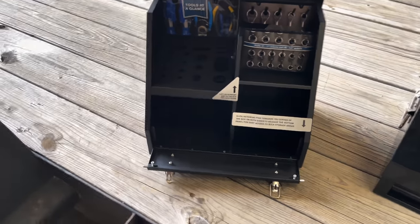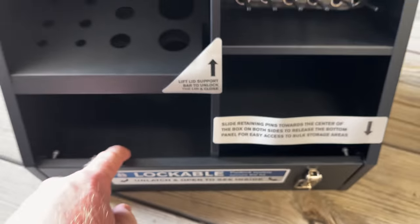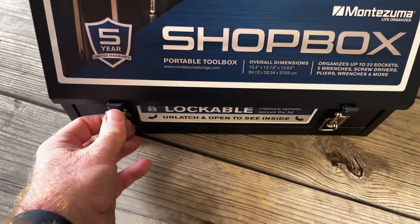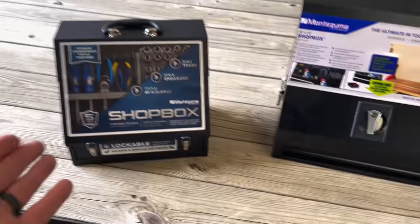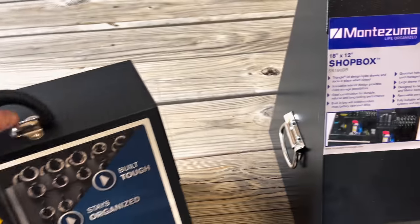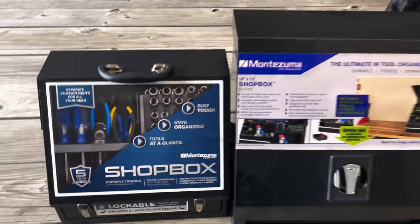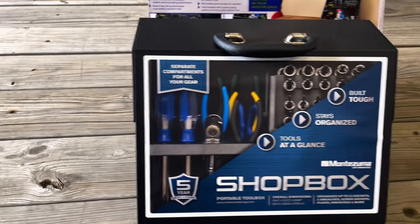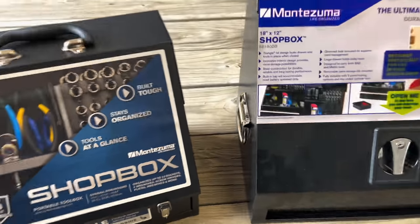I like the fact of how small it is. When you close it, you pull the pins back in like that and simply pick it up. I like the fact that they've made this a little bit smaller for guys that have maybe a smaller workbench. You can see the difference in size both ways, so it kind of fits your needs or what you need for storage.